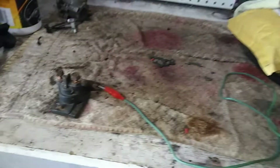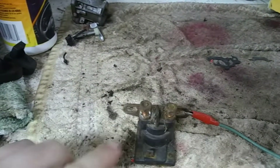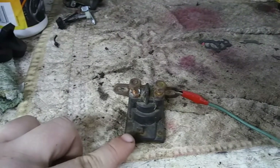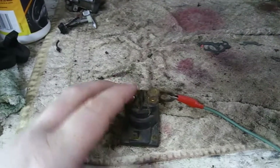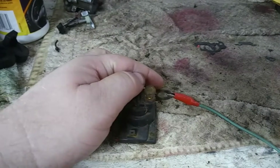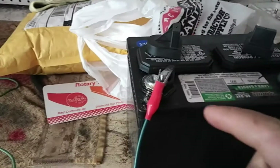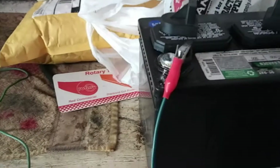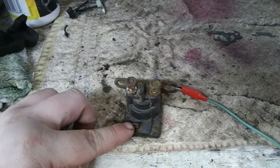On a three-post solenoid — that's a solenoid that has two cable leads on top and one activation lead on the front — this is a self-grounding solenoid, so you're going to have to run a cable from the mounting bracket to the negative side of your battery, and then another cable from the positive side of your battery, and touch the activation lead on the solenoid.